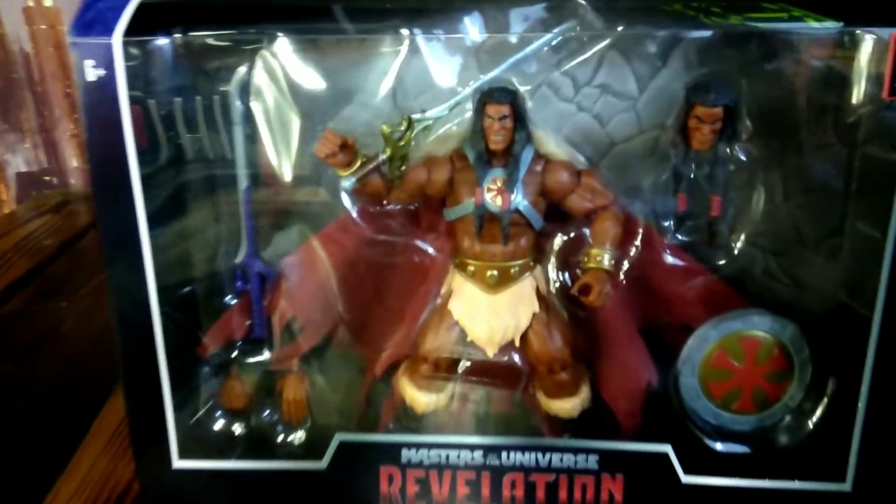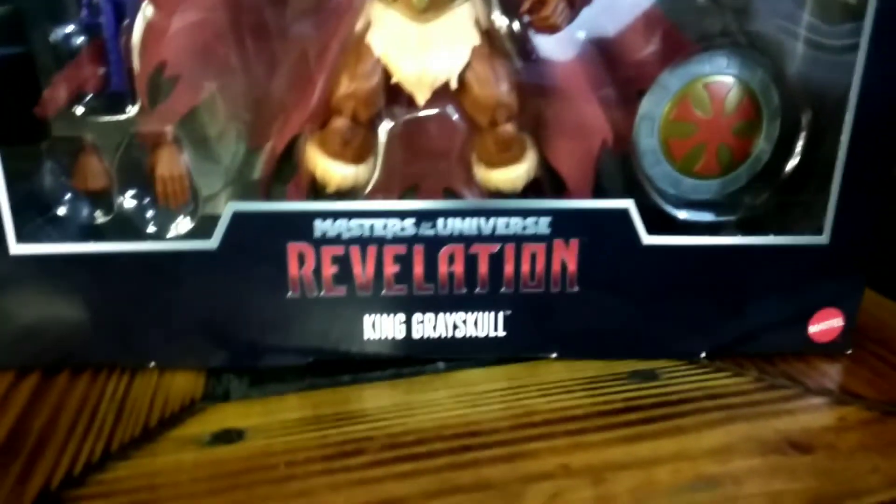Hey, it's Regimus Maximus and today we are checking out the Masterverse Masters of the Universe Revelations King Greyskull. Get ready.